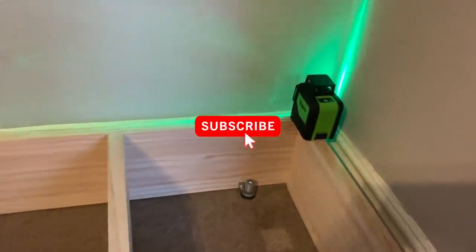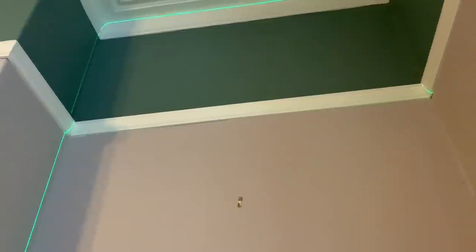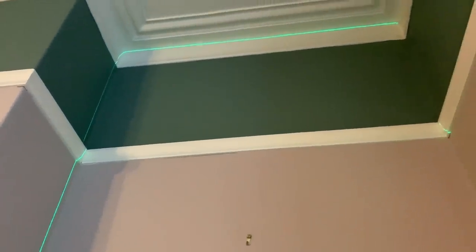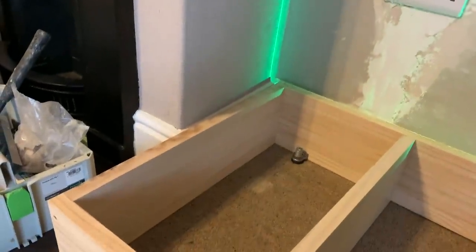I've got my Huropa level set on vertical and I'm lining it up with the back of that plinth, making sure that that line clears the picture rail because I don't want to put my units up and have them foul on it. That shows it clears, so I'm safe. I'll do the same on this side just to make sure that the outer side doesn't end up hitting the picture rail as well.